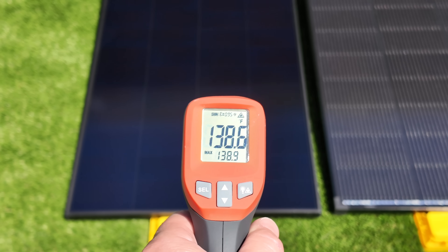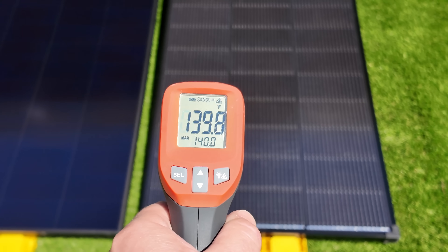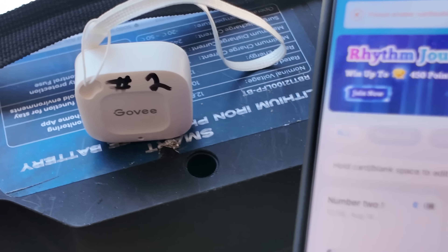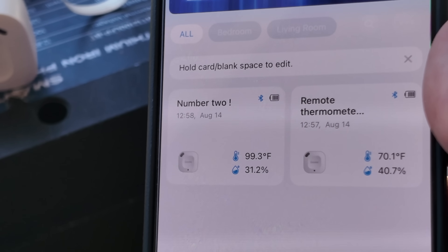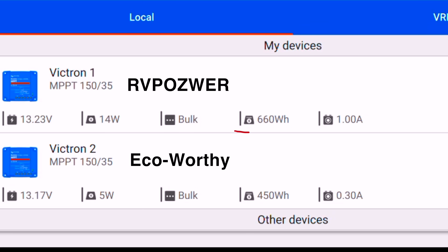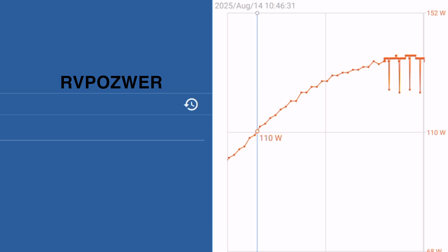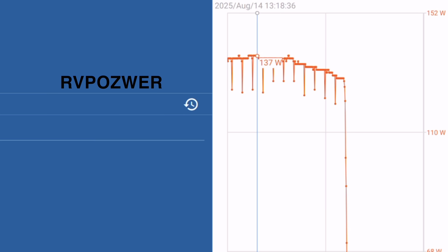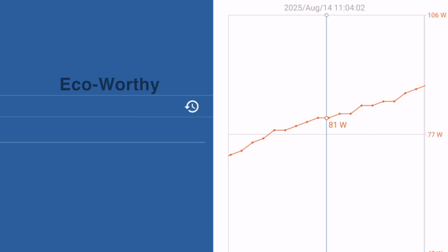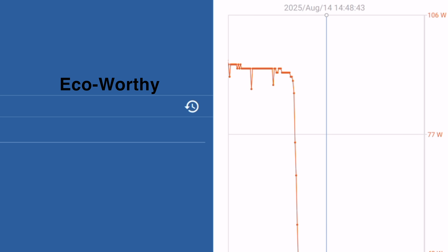At the hottest point of the day, we look at solar panel temperatures — the Eco Worthy reaching a higher temp of 145 degrees versus 138 degrees for the RV Pouser. Temperature can have a large effect on overall output; the temperature just in the shade is almost 100 degrees. After this test concluded, the RV Pouser brought the battery percentage up to 50% from a starting percentage of five. The RV Pouser brought in 660 watt hours versus the 450 watt hours of the Eco Worthy. Looking at the output graph, the RV Pouser peaked at a max of 137 watts, while the Eco Worthy peaked around 94 to 96 watts, never breaking 100 — not impressive for a 200 watt panel.